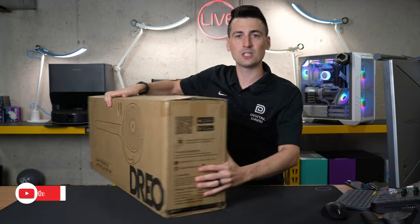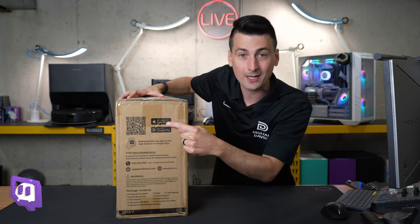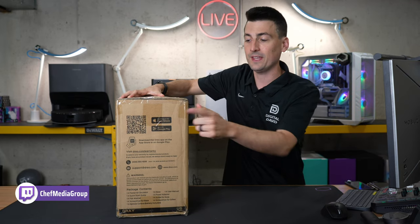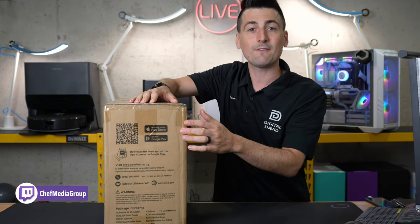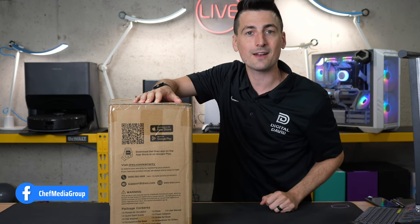Looking at the box, you'll notice they have a QR code you can scan right here to take you to the app store. This is a free app available for iOS and Android devices. So the first thing you have to do is go ahead, search your app store, download the Dreo app, and we'll get this set up.